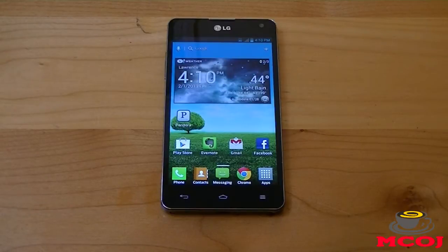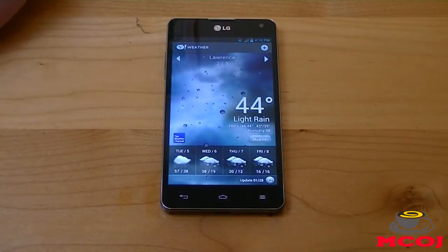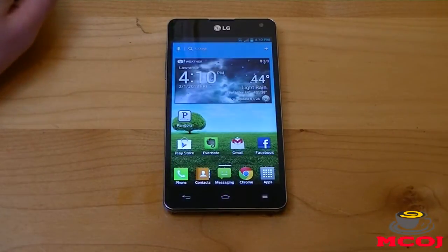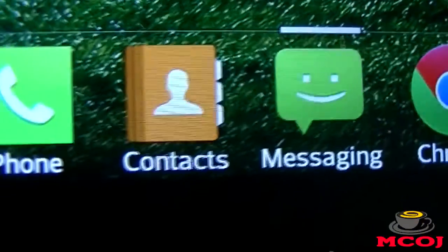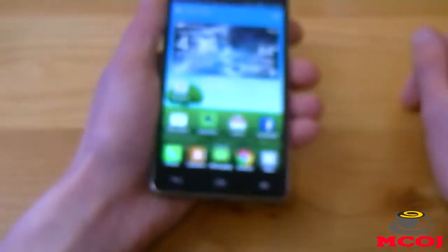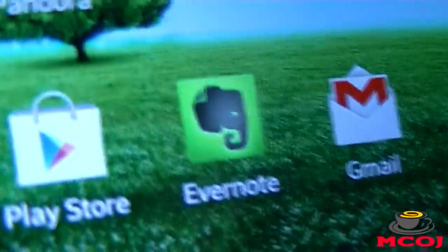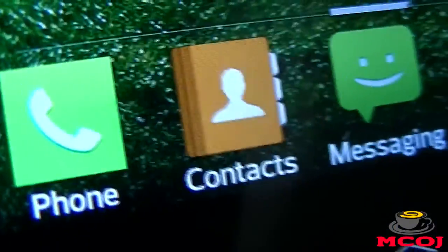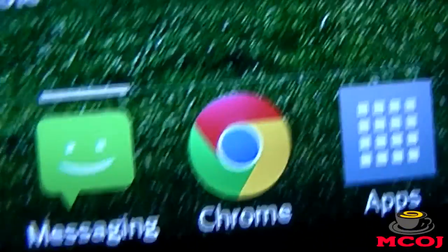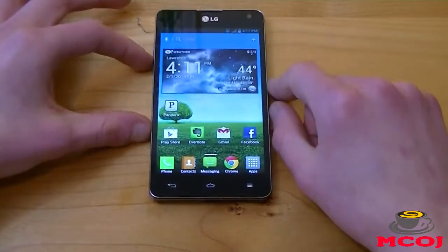The LG Optimus G has a 4.7-inch screen that is a True HD IPS display with 1280x768 pixels and 318 PPI (pixels per inch). As you can see from the picture test and just from the colors and text, it is extremely vibrant and gorgeous. This is one of the best-looking smartphone screens I've ever seen. The colors are nicely saturated, the text is extremely crisp, and everything just looks beautiful all around.